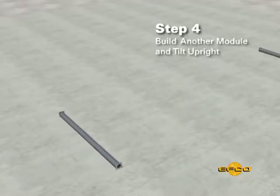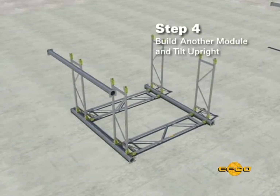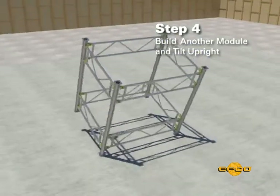Step four: build another module and tilt to an upright position, repeating steps two and three but excluding the top jacks and U-head brackets.